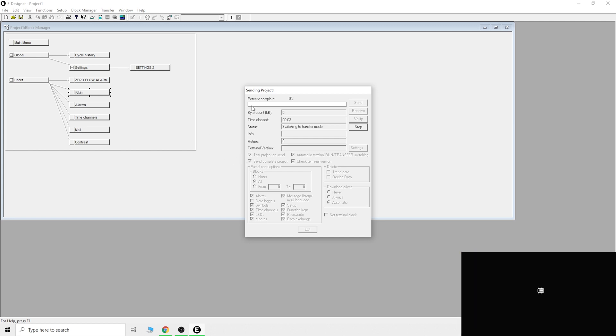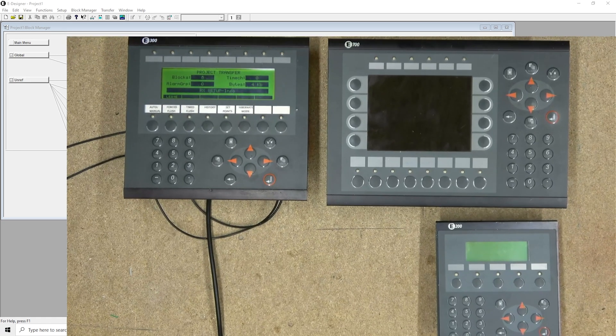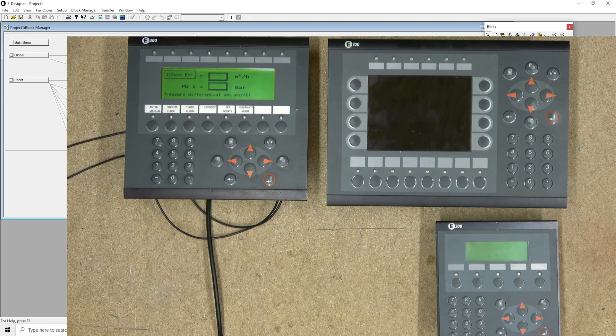As you can see on the camera, the screen is showing what is happening during the transfer. One thing to be aware of: the E50 is the only panel you cannot read the program out of, as far as I know. Everything else you should have no problem with. The key thing to remember is: if you're using eDesigner 7.52 and your firmware version is not listed, go back to eDesigner 6.13. If it is a later version, hopefully you are sorted.